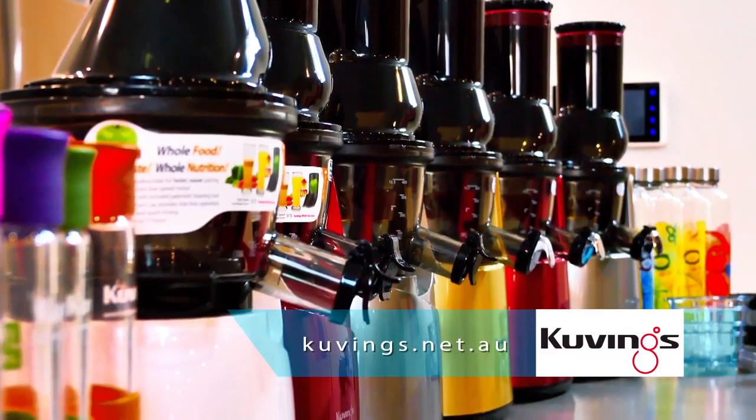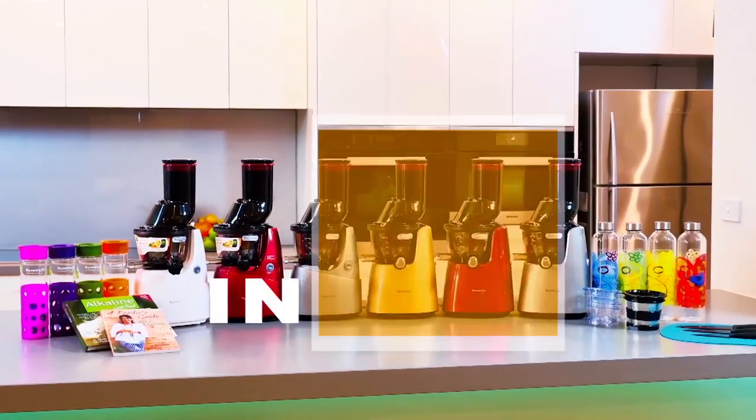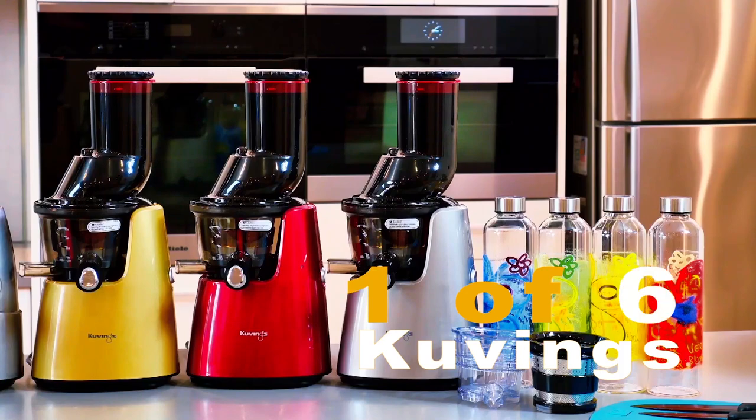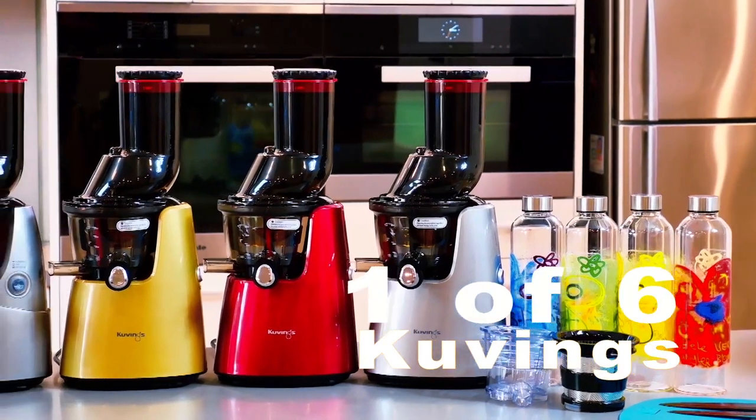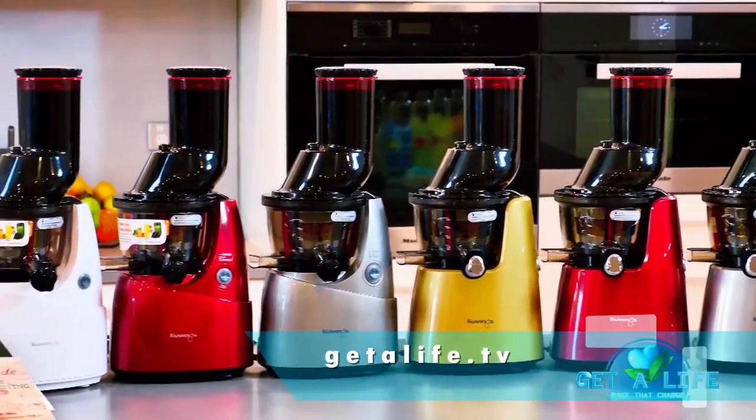If you'd like to make this recipe yourself at home, then you really need a juicer. And you could win one if you enter our great juicer giveaway — just head to our website, getalife.tv, and you could win one of six Kuvings juicers.